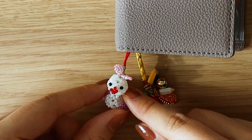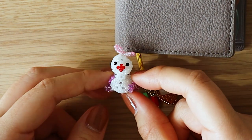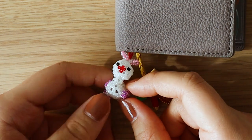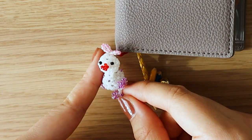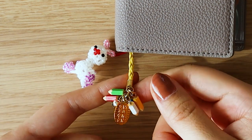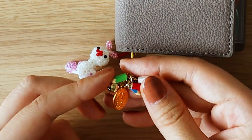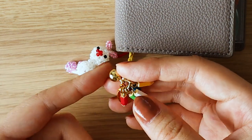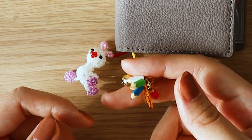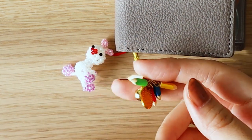First, I just want to go over very quickly these adorable little things that I've attached to the planner. This is a beaded ostrich that I found in the depths of my closet and I thought it fit the vibes. And this is a good luck charm that I bought at a local shrine. It has five different colored pencils and a bell, and it's supposed to bring good luck on your studies, so I thought that was really cute.